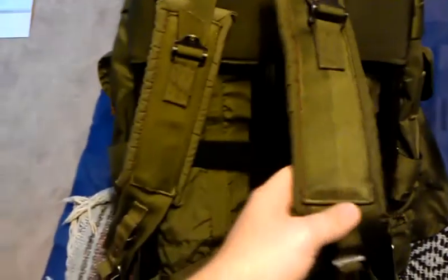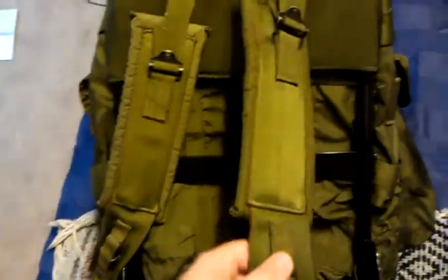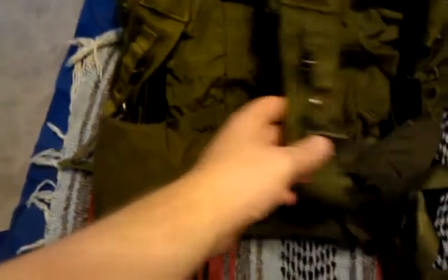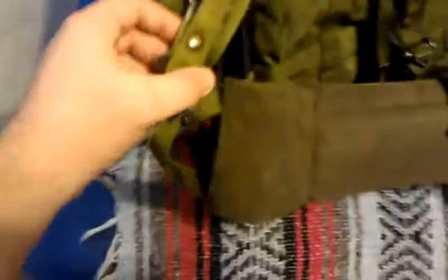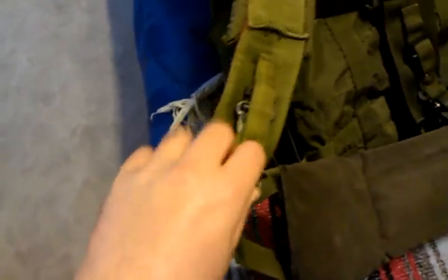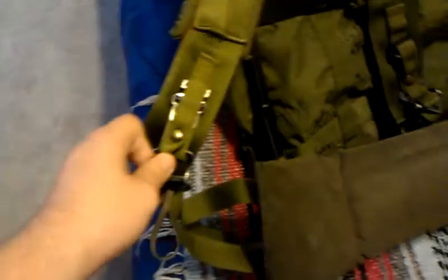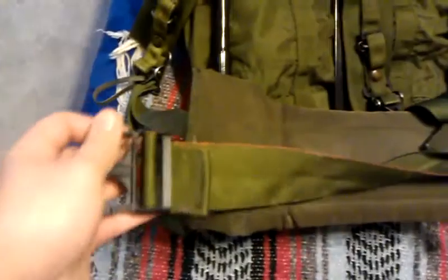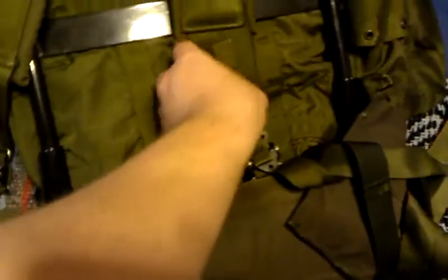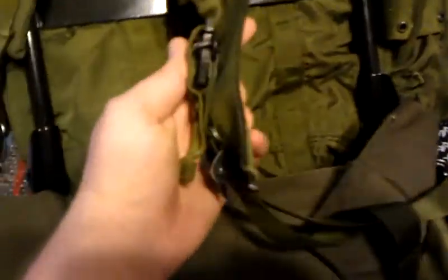Looking at the front, you've got the suspenders, which are of really nice quality. The padding is nice and they're fully adjustable. There's also a quick-release snap, so if you need to get this off in a hurry, you just pull it up and the pack will fall off — remembering to disengage the buckle. I thought that's a really neat feature, but just make sure you put it together the right way.